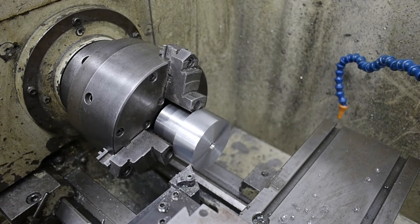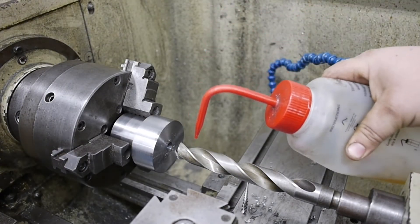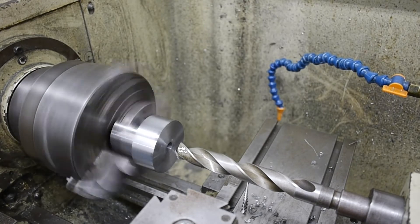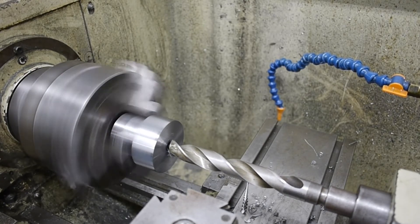Now we're going to go ahead and drill out this hole to 55/64 - once again that's the size under 7/8 so we have enough material to ream. Running at 250 RPM, coming in a little closer, and then start drilling.